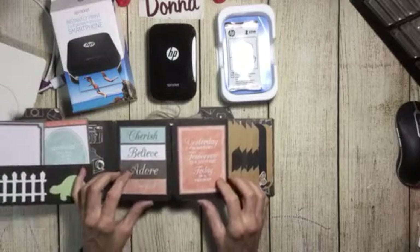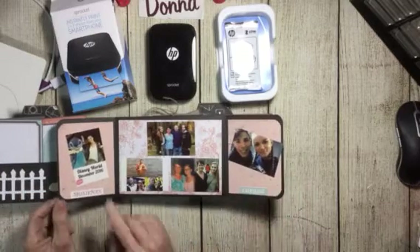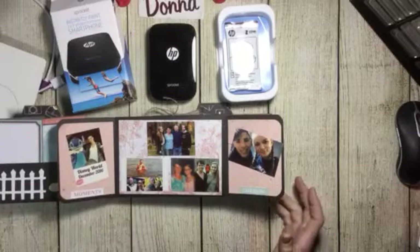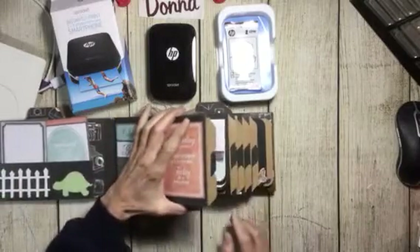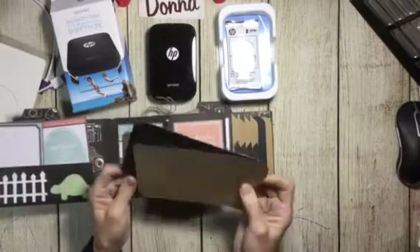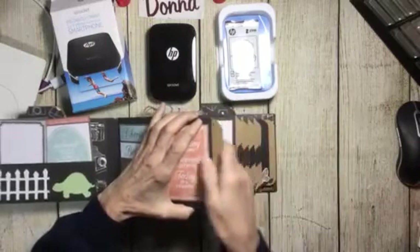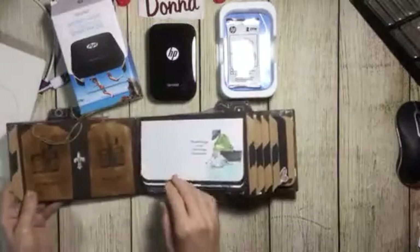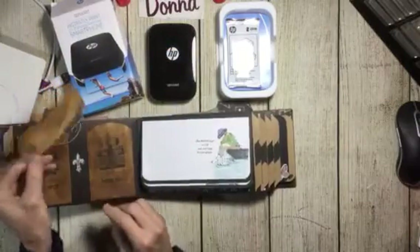On the Sprocket I actually printed out some photos for her to begin her mini album. Each mini album has five pages and I gave three spots, but I didn't put any decorative paper because I wanted her to fill up this album with her memories — her girlfriends, her fun times, her college experience, whatever she wants.